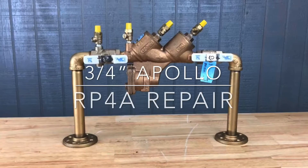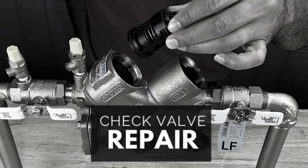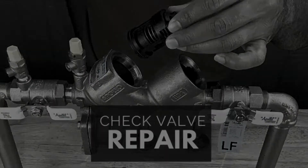This video will address the repair of the three-quarter inch Apollo RP4A. These repair procedures will work on both the standard and lead-free version of this device. The tools needed for this repair are a crescent wrench, flathead screwdriver, Phillips head screwdriver, and a socket wrench with a 7/16 inch or 11 millimeter socket.